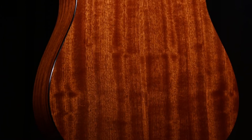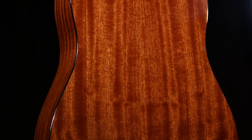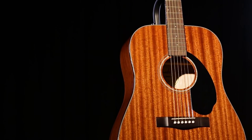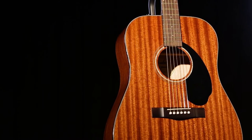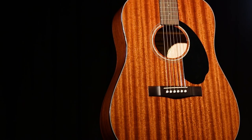The CD60S All Mahogany features a solid mahogany top on a laminate mahogany body. The result is very aesthetically pleasing, and the unique tonality of the mahogany top is an increasingly popular feature on a number of guitars found at much higher price points than this example from Fender.